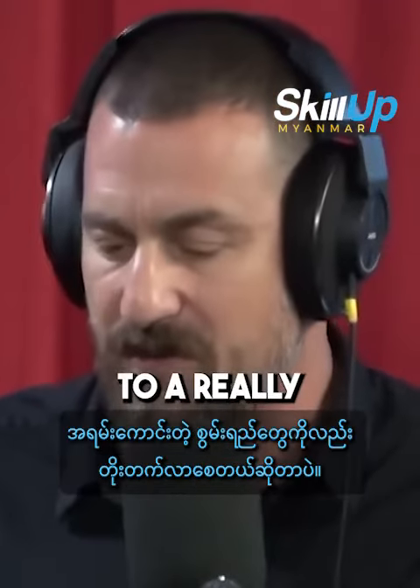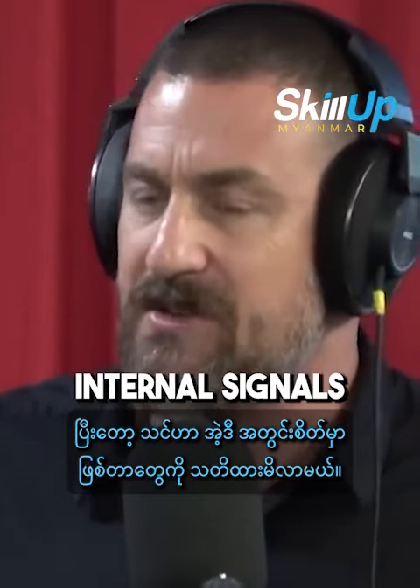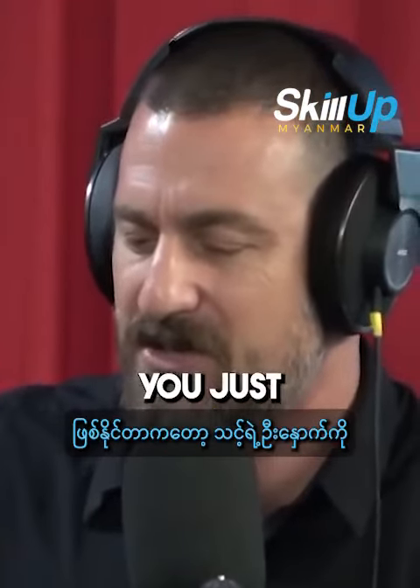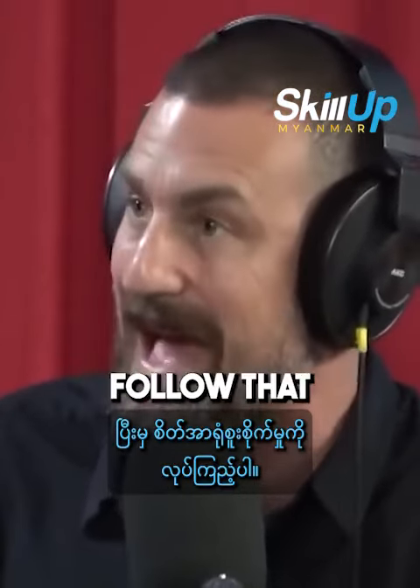What you'll find is that it carries over to a really terrific ability to read, to study, to listen, and you start to notice those internal signals. If there's something you need to do and you can't focus, chances are you just haven't really taught your brain how to focus. So start with your visual focus and then let your mental focus follow that.